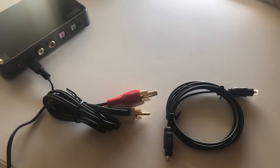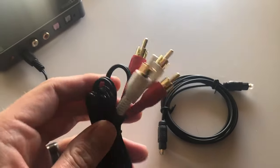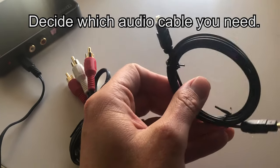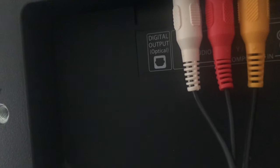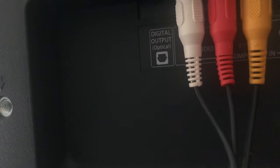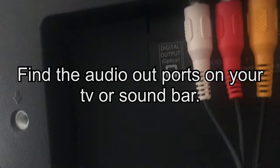First, decide what kind of plug you're going to use — whether you're going to use the auxiliary plug or the toslink optical plug. Look on the back of your TV or on the side of your soundbar, wherever the audio out connection is — that's how you'll determine which cable you need. You could use either aux or the optical out, which is the toslink.